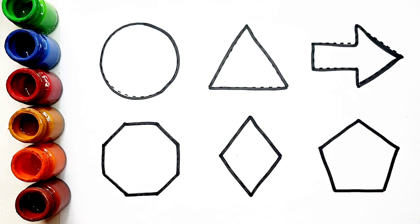Pentagon. Circle, triangle, arrow, octagon, rhombus, pentagon.